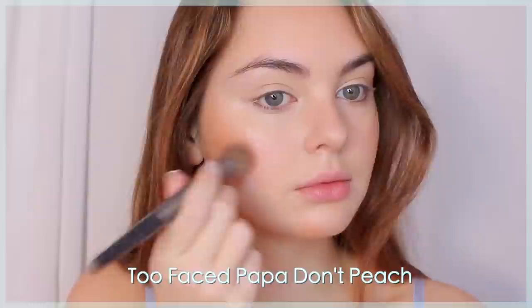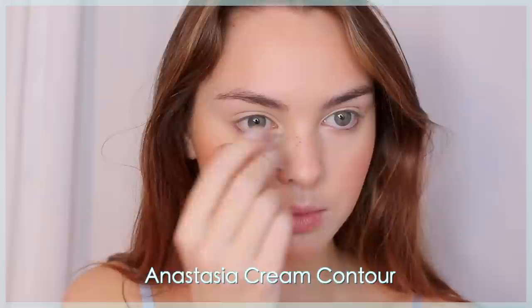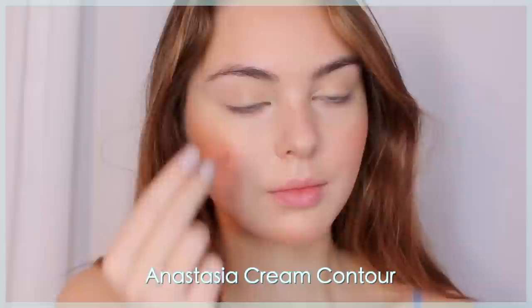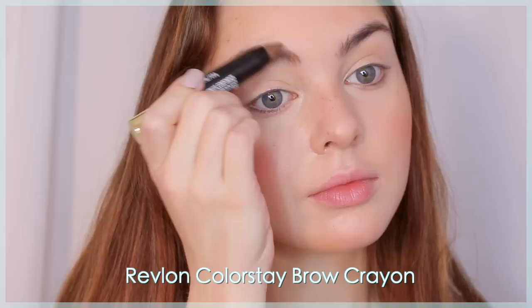I'm using Too Faced Papa Don't Peach blush, stippling it down the cheeks to add a really cute natural-looking blush like Rory's. Faux freckles are completely optional, but I wanted to add a couple using a deep contour shade with a bobby pin, speckling along my nose and a couple on my forehead. I actually do have some freckles naturally in this placement but they cover up with makeup, so I'm just accentuating them — and this also makes it appear like you're wearing less makeup.